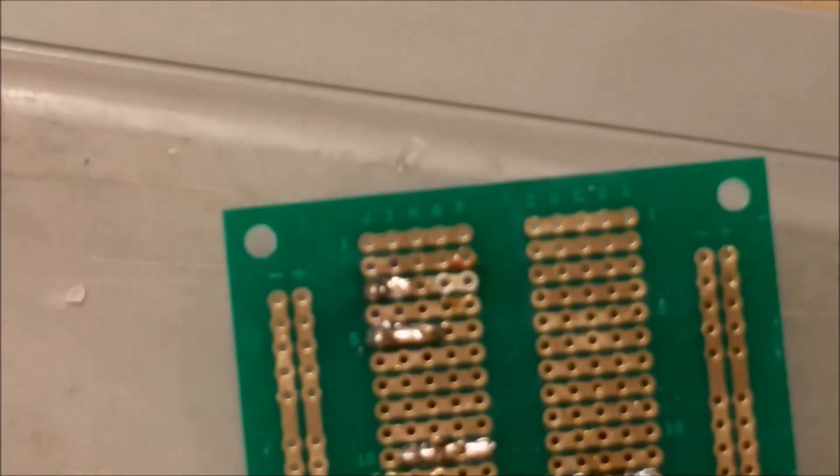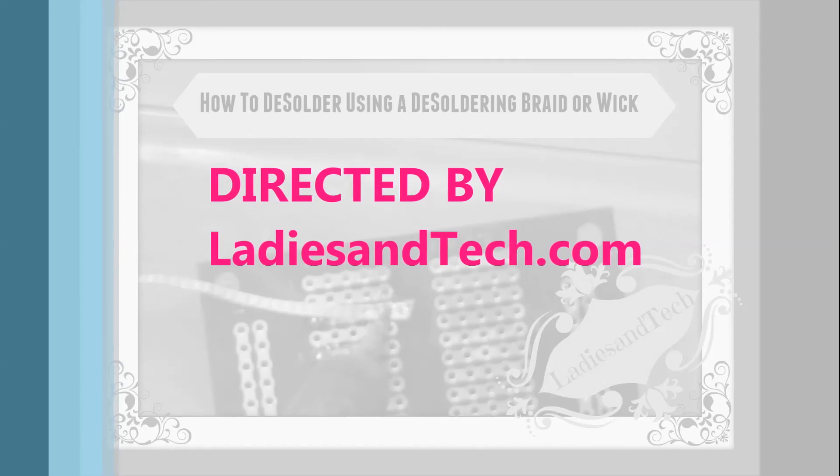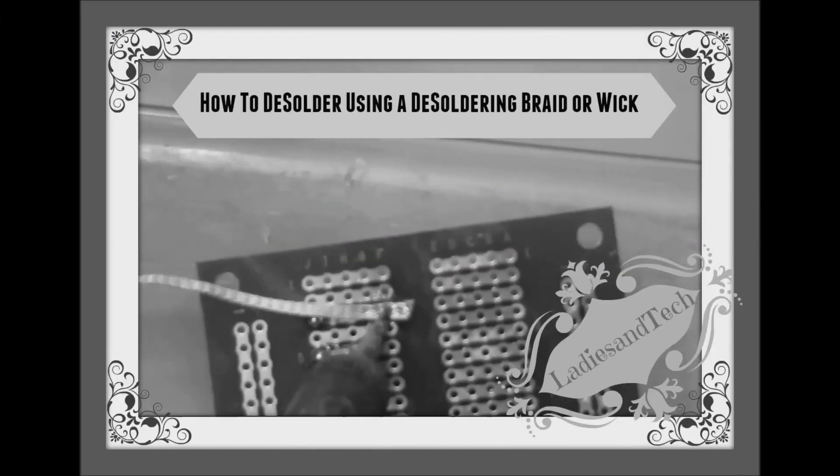And that concludes our little tutorial on how to use de-solder braid to remove solder. Thanks for joining me again. Any questions or comments, please post them below — I'd love to hear them. Thank you.